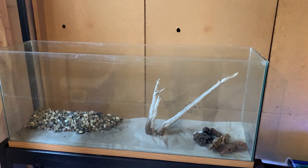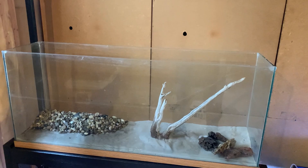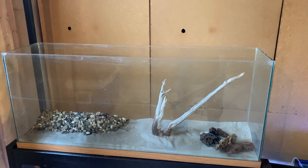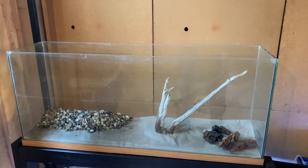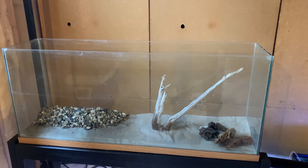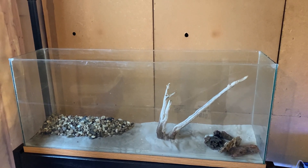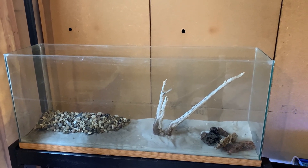This is the 50 gallon that I had originally hoped to put everything in, but the center brace cracked on it while I was filling it up, so I had to empty it and I'm now waiting for the repair part to be sent to me. When that arrives I will continue with the setup here. It's on the new stand and everything is good to go except the center brace for the top frame cracked when I was filling it up with water, so I quickly had to readjust.